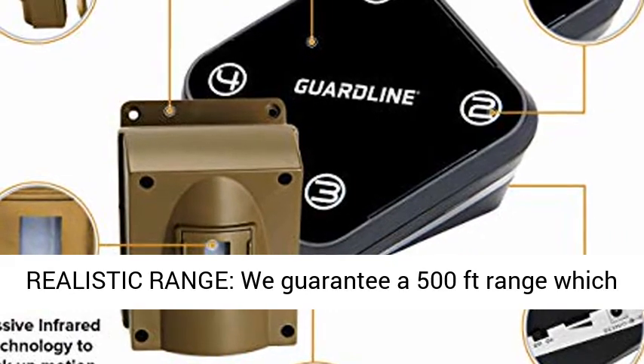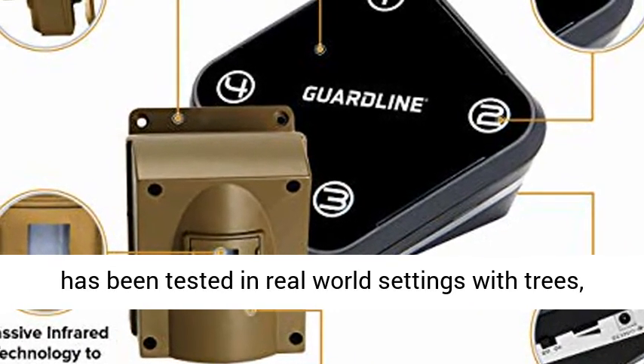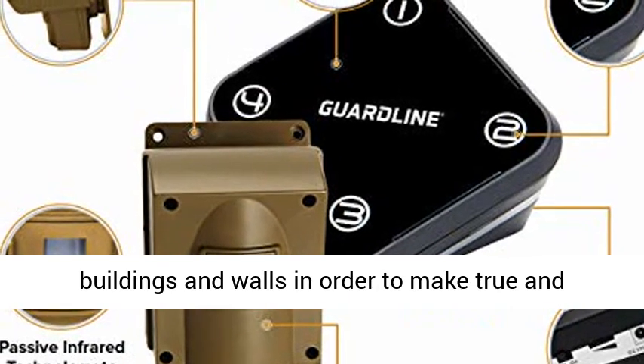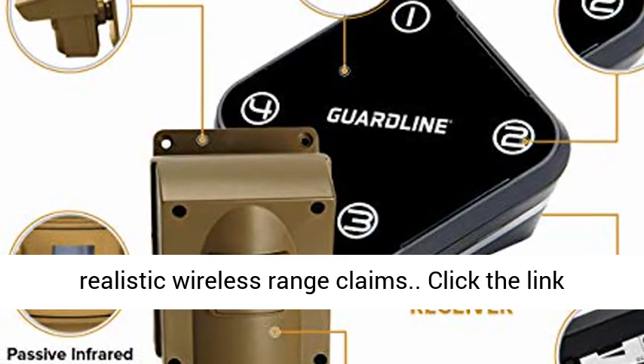Reliable plus realistic range: we guarantee a 500 feet range which has been tested in real-world settings with trees, buildings, and walls, in order to make true and realistic wireless range claims.